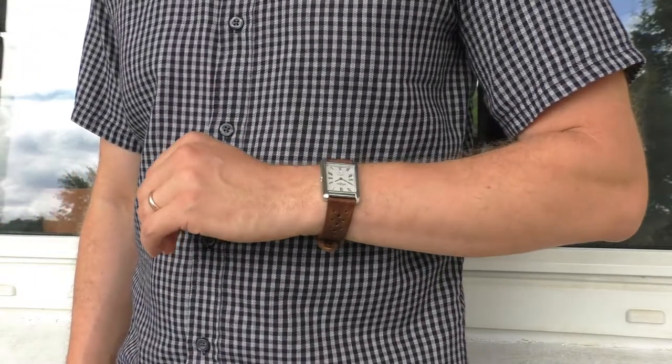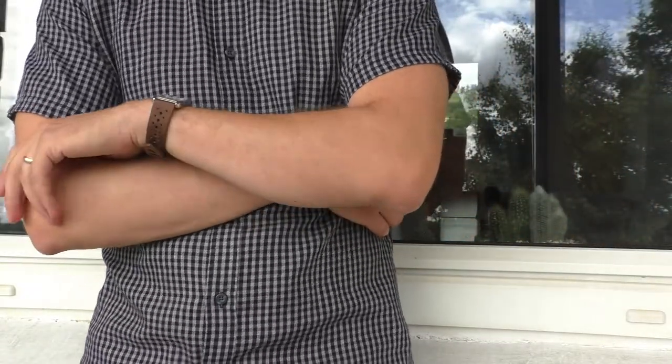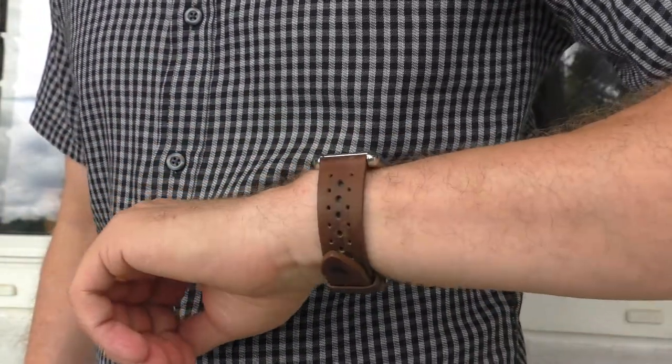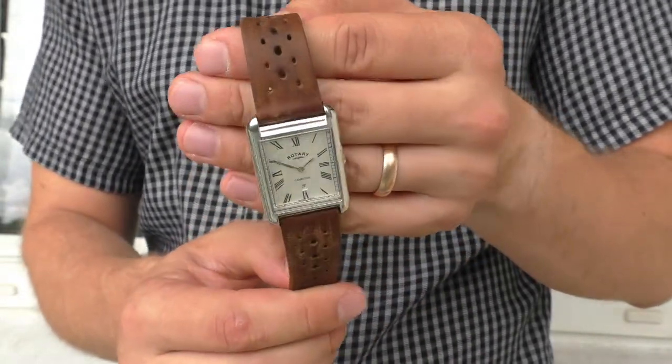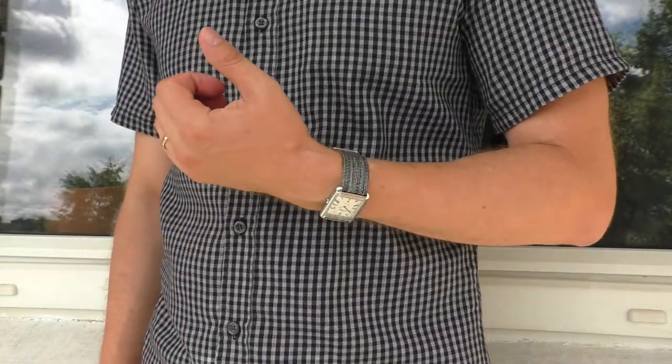This one dresses the watch down quite significantly. It looks a lot more casual rather than dressy. This strap is also very flexible, very breathable in the summer with those holes — on hot summer days no problems whatsoever. Really recommend this one. You can find the link in the description.